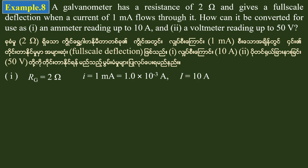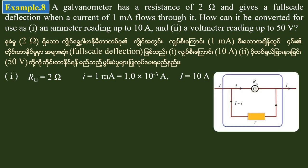In the next step, we have a solution. Capital I — 10 amperes — is equal to the sum through the shunt and galvanometer. The potential difference is equal to small i times rg, and the potential difference across the shunt is (I minus small i) times small r.